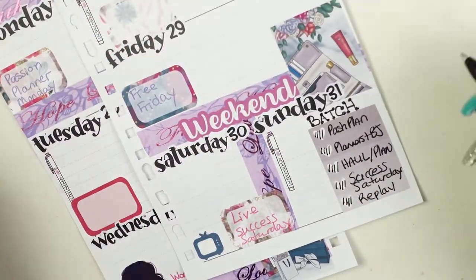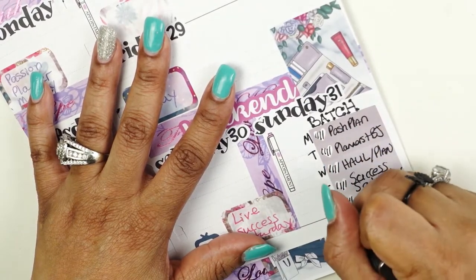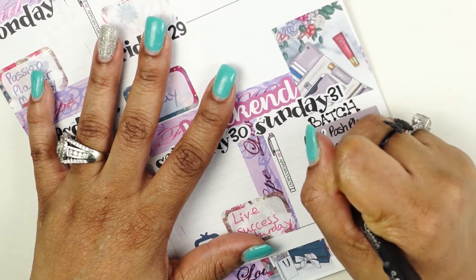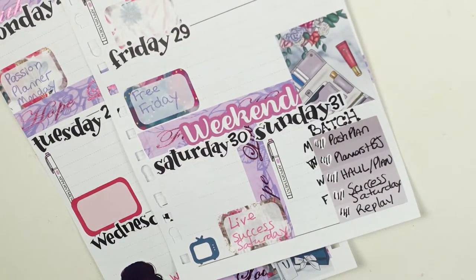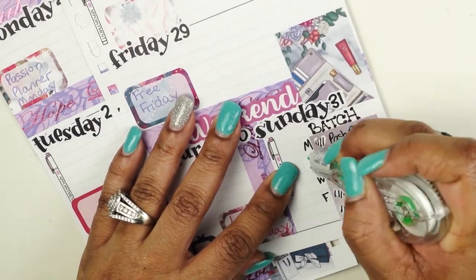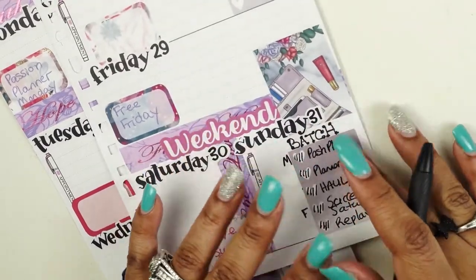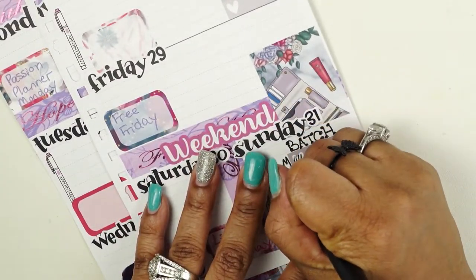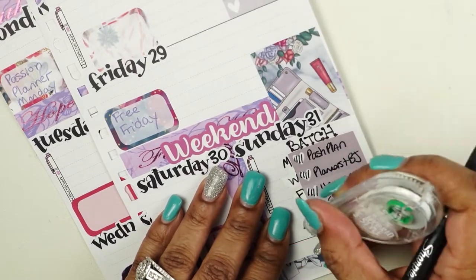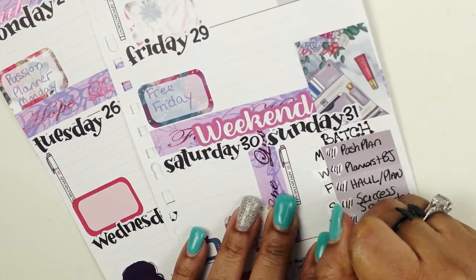Sometimes batching doesn't happen, but if I can just get that Passion Planner Monday in there, I'm golden. I realized I had a labeling mistake — I wrote Tuesday when it should have been Wednesday since this is every other day, not every day — so I had to get some white-out. Let me try this again: this is Wednesday, Worship Wednesday, Free Friday, Saturday, and Sunday.